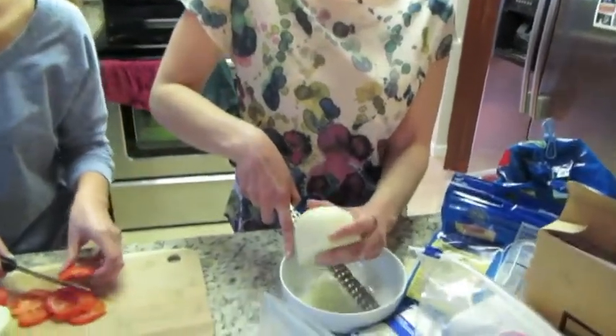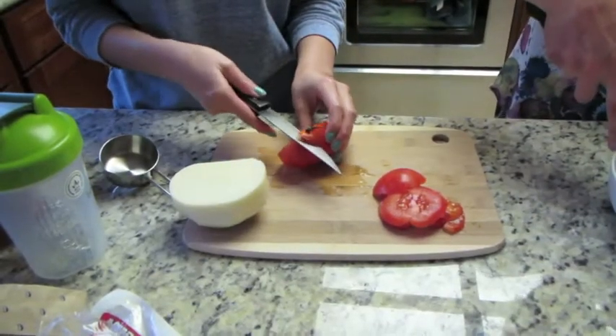While the dough is rising, cut your vegetables and prepare your toppings for the pizza.